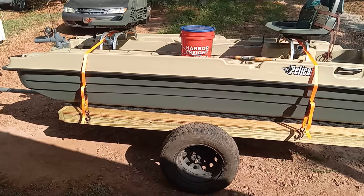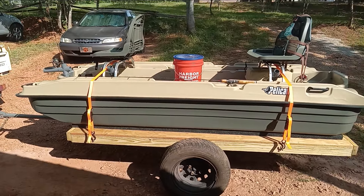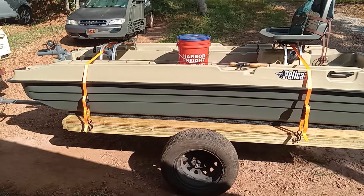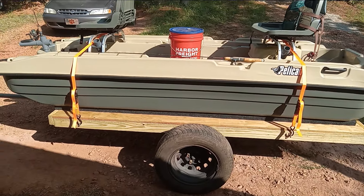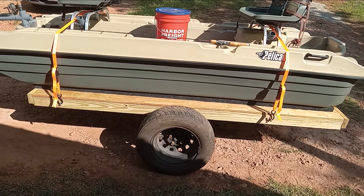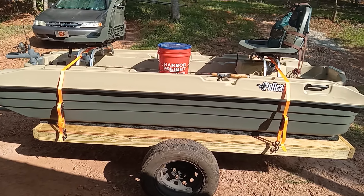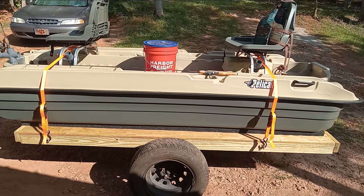This is the Pelican Bass Raider 10E that I purchased almost a month ago. I'm still waiting on the numbers to come in and I've just been in my spare time, inside the workshop, setting it up and doing a few mods. Before I even get started — and you saw in the title — this is not to start an argument on drilling holes in your boat. A lot of people drill them full of holes to mount fish finders and rod holders and there's nothing wrong with that. I just thought I'd see what I could do as far as modifications without drilling any holes.